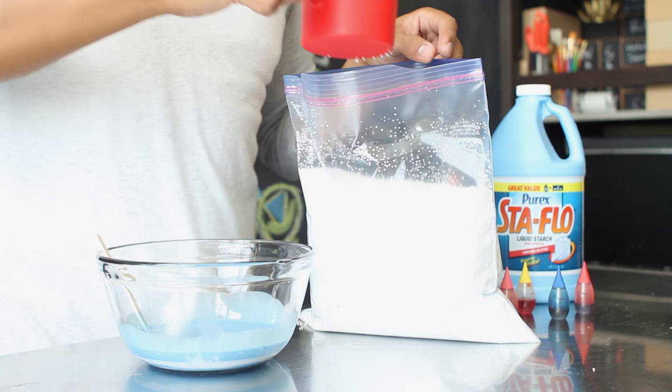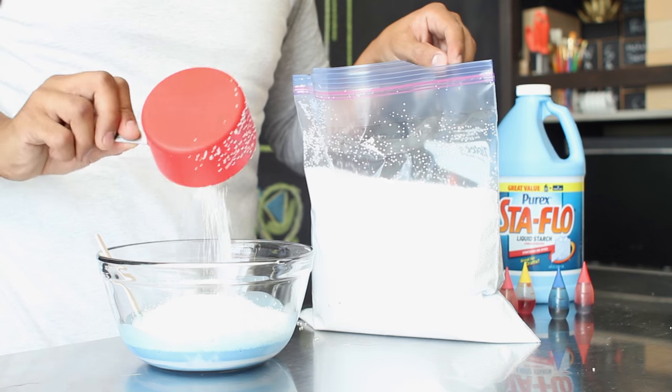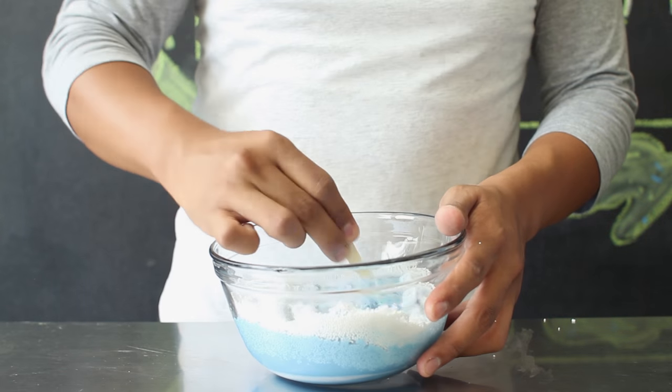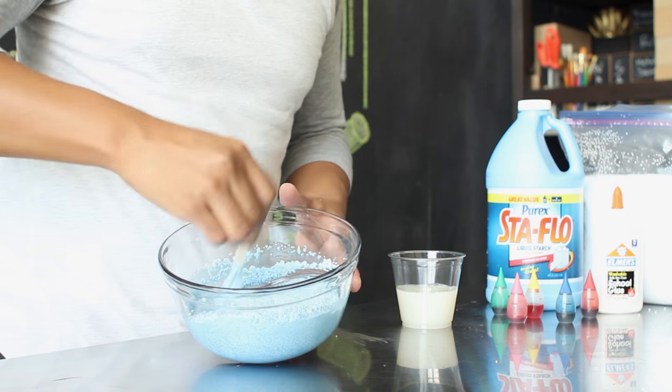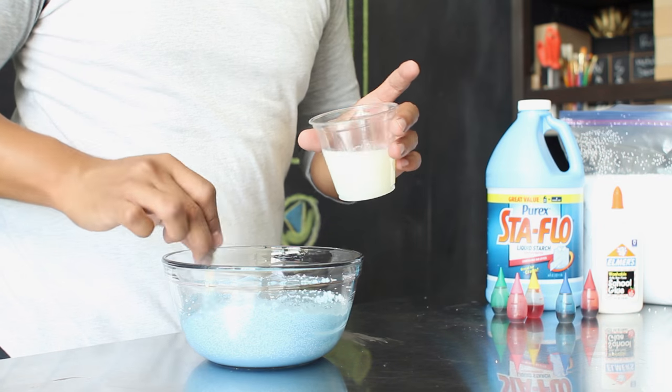Carefully add about one cup of your microbead filling into your mix. Be very careful with this stuff since it actually gets everywhere. Carefully mix your microbeads into your glue and water solution. Once everything has been thoroughly mixed together, add about half a cup of your liquid starch into your mix.